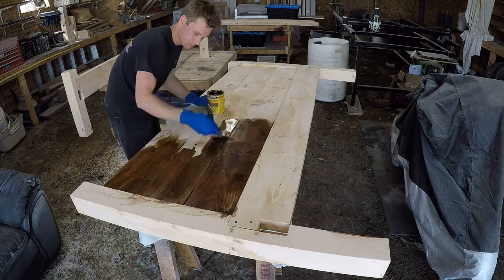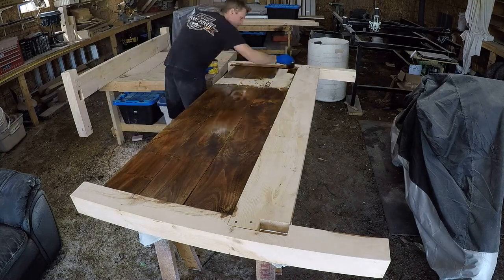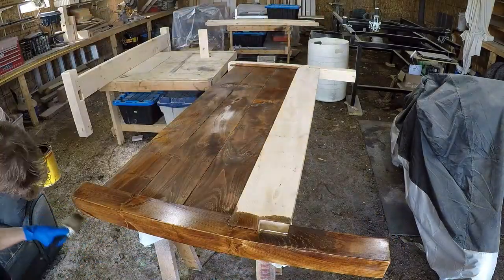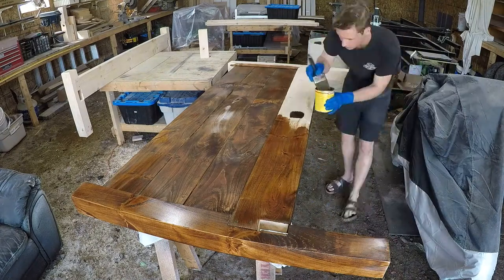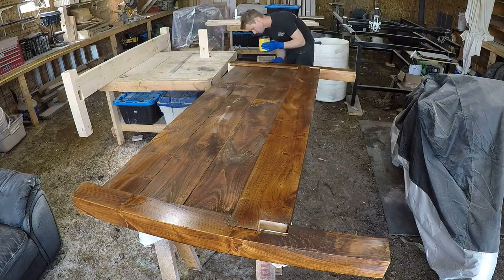I didn't want to bore you with all the sanding, but I sanded everything down to 220, and now I'm applying a Minwax stain called Early American. After that I put on three coats of Watco Brushing Lacquer, which is my go-to finish, and it turned out really good — I was really happy with it.